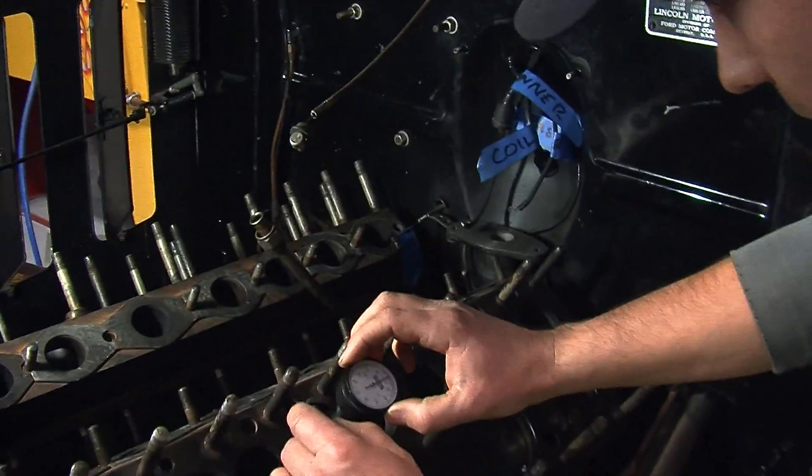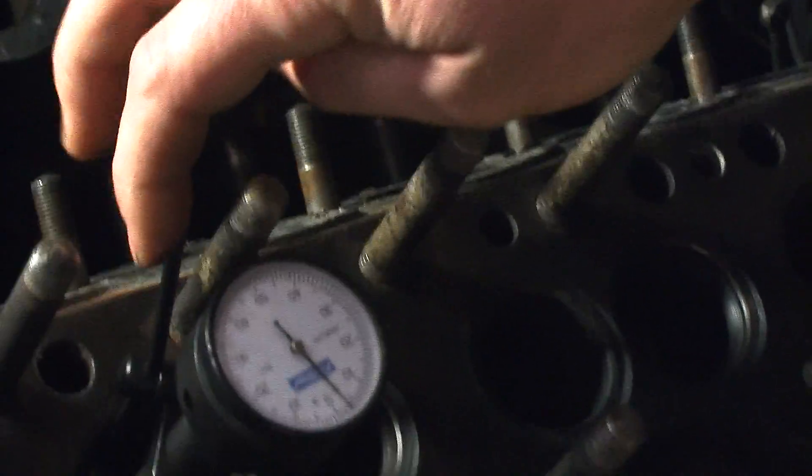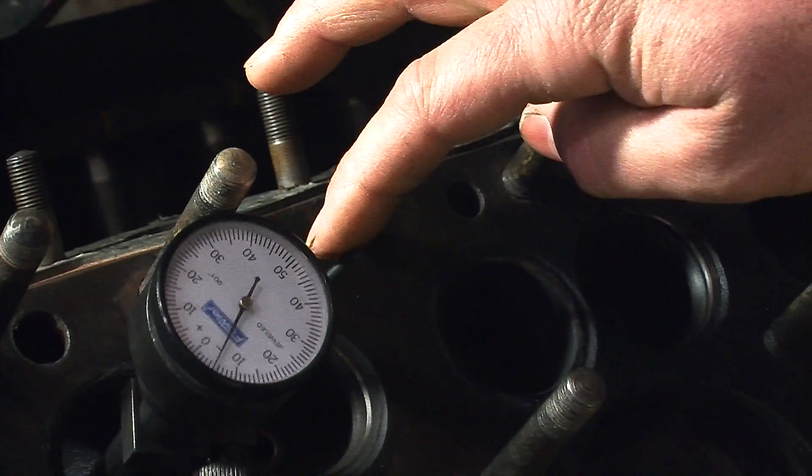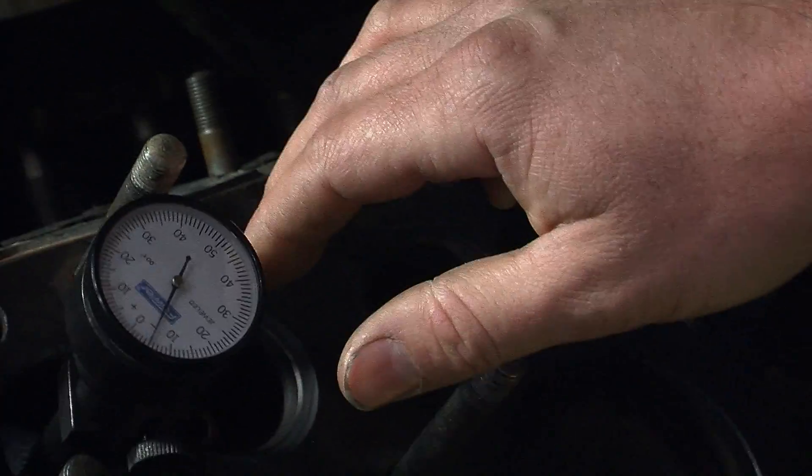That's cool — check that out. You can zero it, walk it around, and see how far out your seat is. Right here it says about five thousandths or so. Here it goes back down to zero or so. Five thousandths — is that within spec?